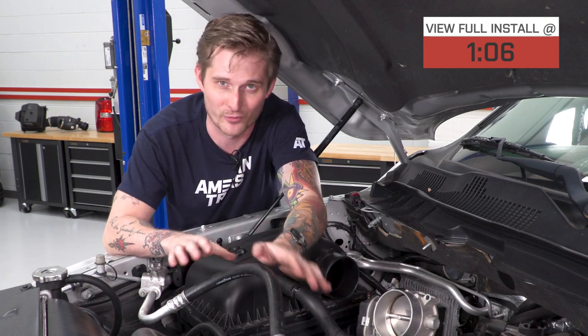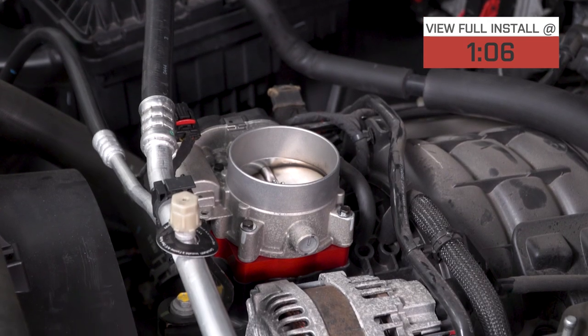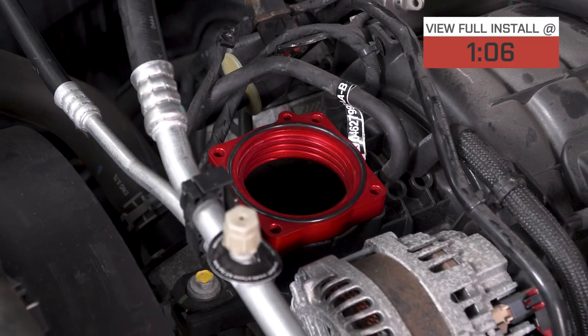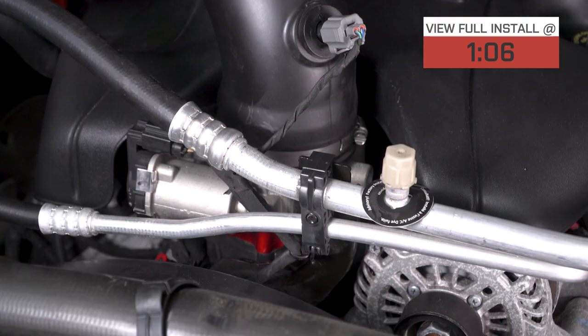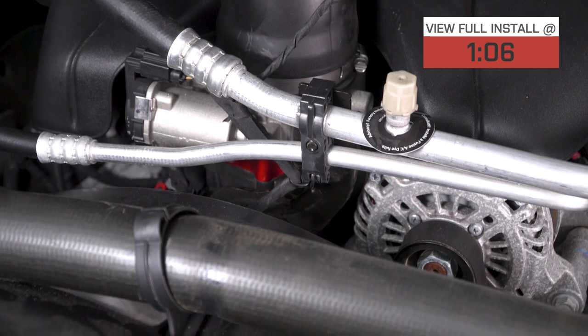There's a lot of conversation about performance with these things, and I'm not here today to make any crazy claims about horsepower and torque. But plenty of customers who've installed these on their Rams and other trucks have reported a slight increase in throttle response and maybe a small increase in MPGs — of course, that'll depend on how you're driving your truck around.